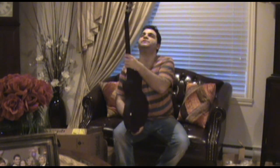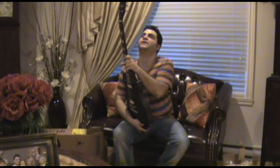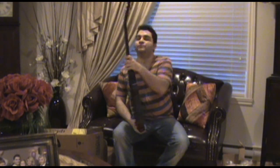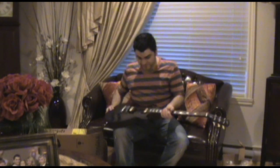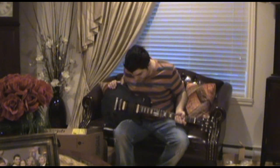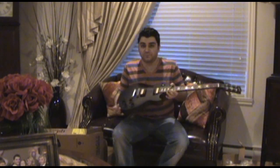It comes with Grover Locking tuners, which is surprising for this price. And it has Zebra 57 Classic humbuckers with alnico magnets, which is really cool too.